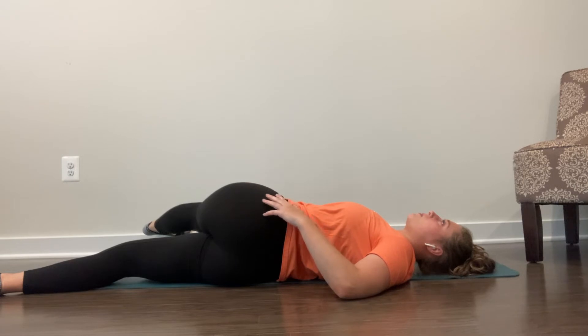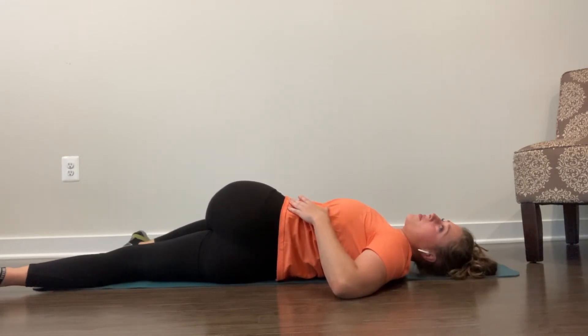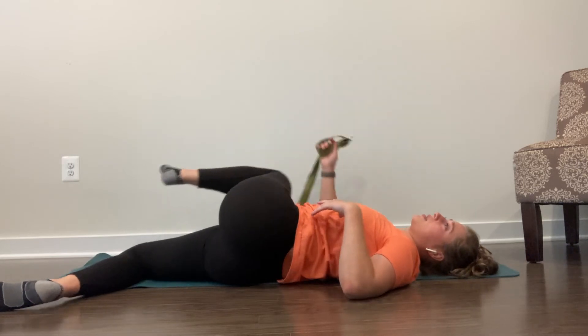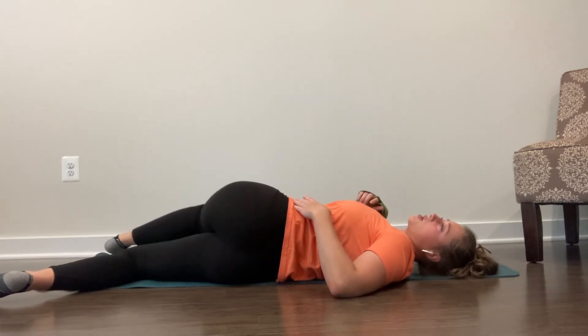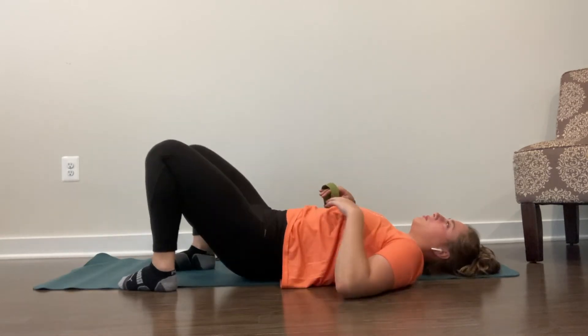A little bit of the hip stretch here. Let's breathe — breathing in, breathing out. Find your relaxed setting. If you don't have a band, you can just place your leg over the body and that's also a great stretch. The band just helps us get a little bit more uncomfortable.